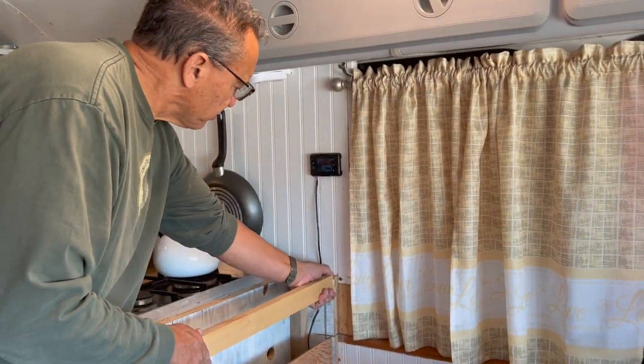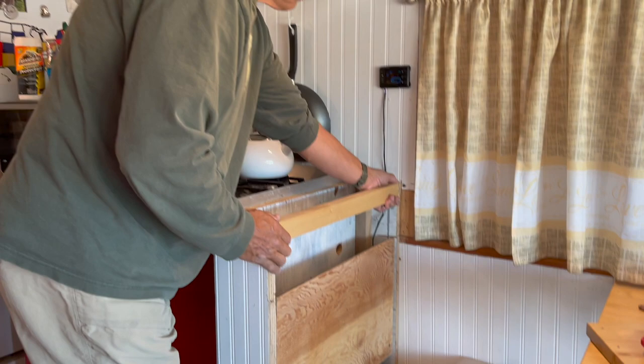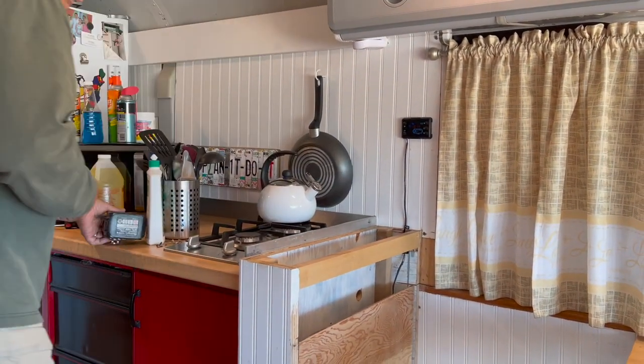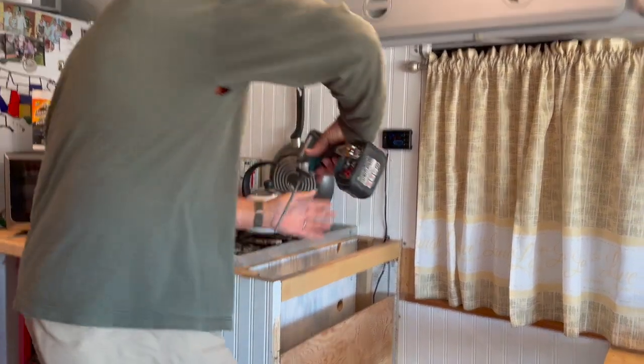We're going to lift that up a little bit. No, put it flush with the other one because we'll put the shim all the way across, otherwise it'll be hard to shim. Yes, we have Operation Popsicle planned here, people, but we're not to it yet.